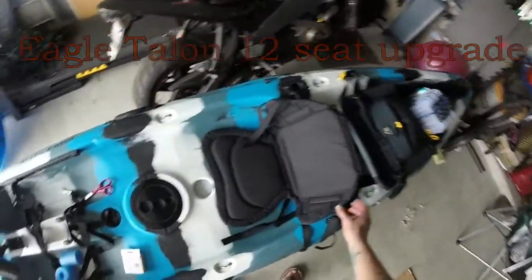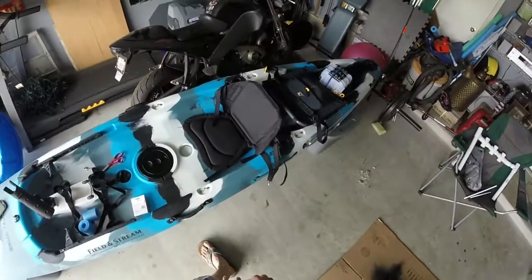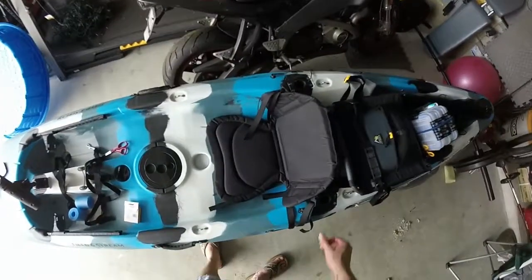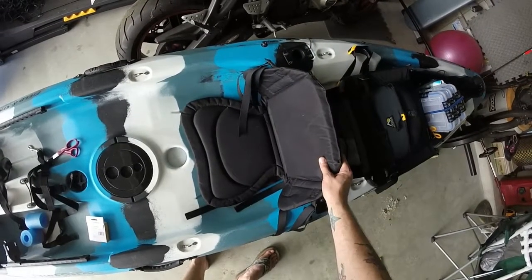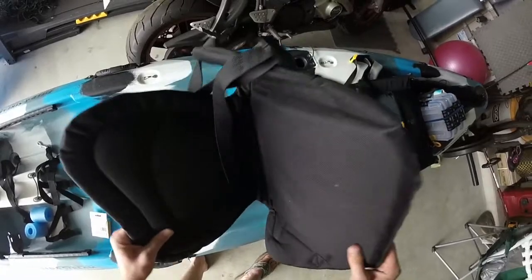I want to do another quick video here — an update on my Field & Stream Eagle Talon 12. If you watched my first video, or anyone else's video on these, or if you've ever sat on one, you'll find out quickly: this seat that it comes with sucks.